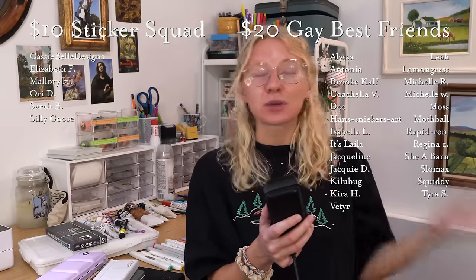Linked in the description will be some affiliate links for some of these supplies. If you want to get them, you can buy through my link and I get some money from that. There will also be a master doc of mostly Amazon links to as many of these items as I could possibly find — if it's purchasable somewhere, I'll have a link in that doc. Before we get started, I do want to thank my patrons — your names are on screen. Thank you so much for supporting me, it means the world to me.